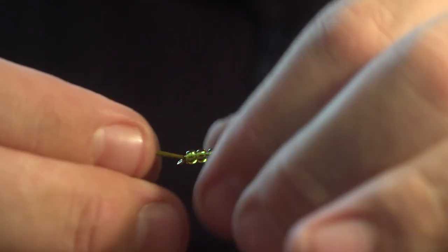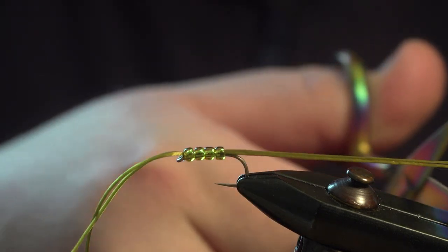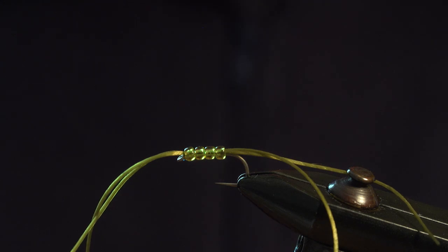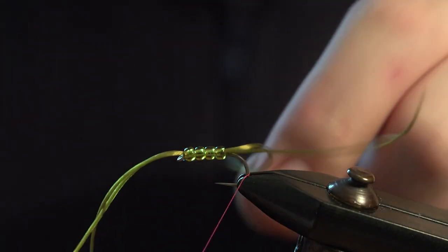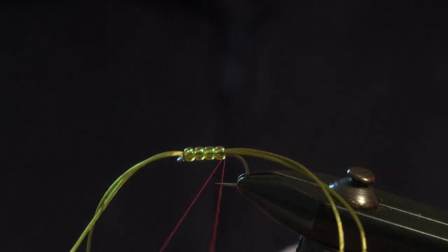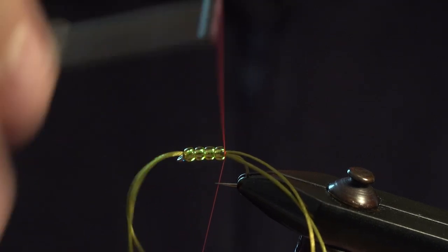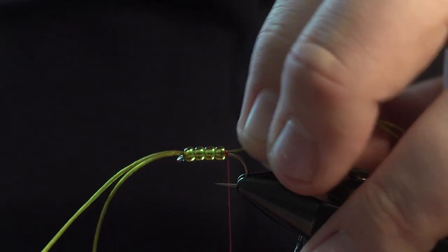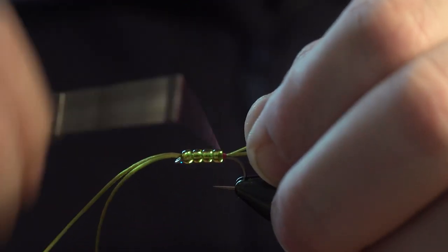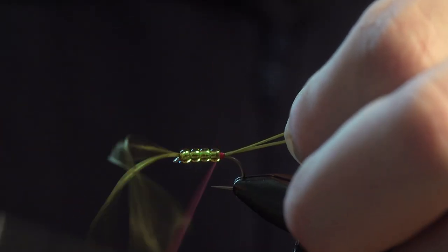Put the hook in the vise and push these beads up towards the eye. Trim your legs, same as the front. Then to put your tag on the back, come under the flexi-floss, come underneath, and wrap the tag end of the thread around a couple of times to catch it off. Make a couple of loose turns first to get it started, trim off your waste, then twist the legs so that they're on top of the shank and make your red tag on the back.